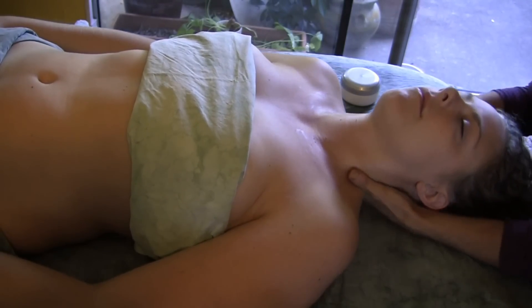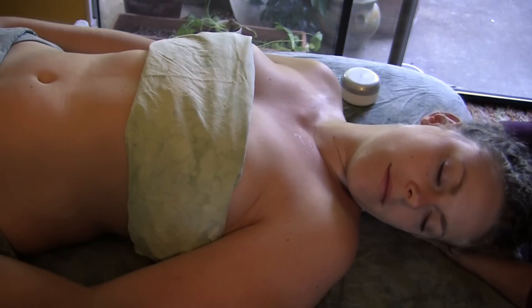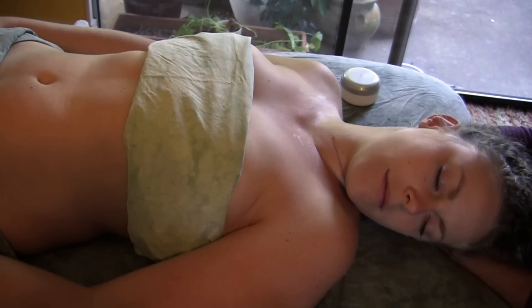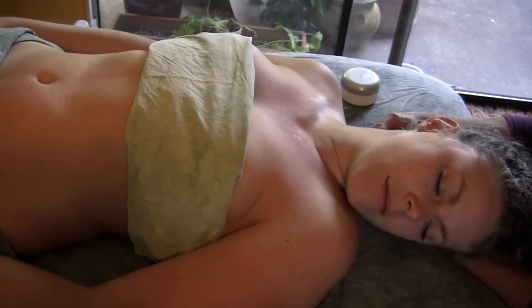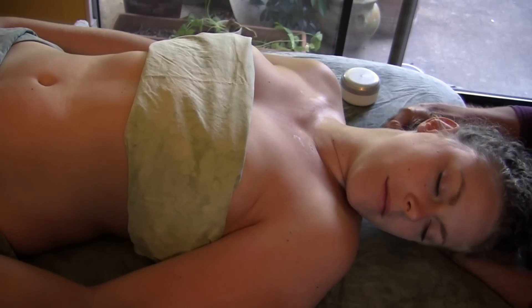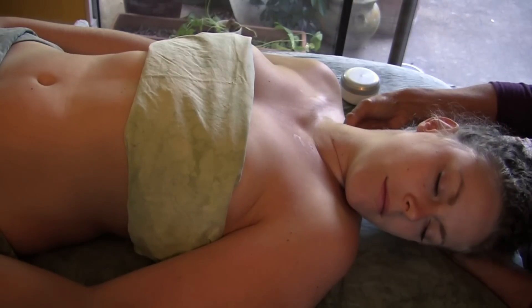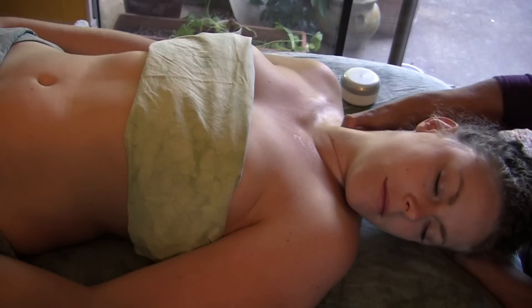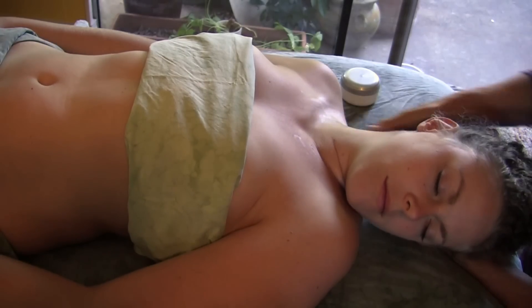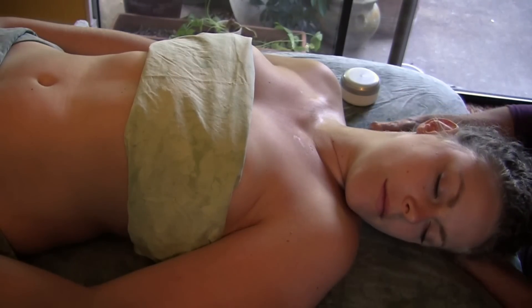Now we turn the head to the side and begin working the thumbs into the muscles of the neck, starting back here with the trapezius and working forward. Being very careful not to go too deep, but deep enough to feel what's going on — remembering that there are a lot of delicate structures here. There are lymph nodes, major veins and arteries (although those are deep), and cranial nerves that come into the neck. It's important to always respect that as you work into these areas.